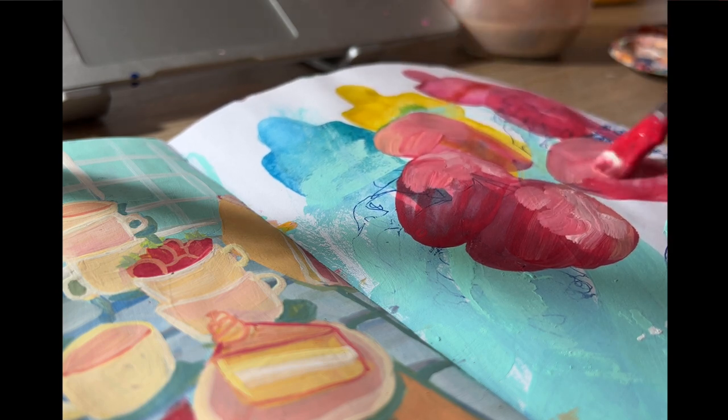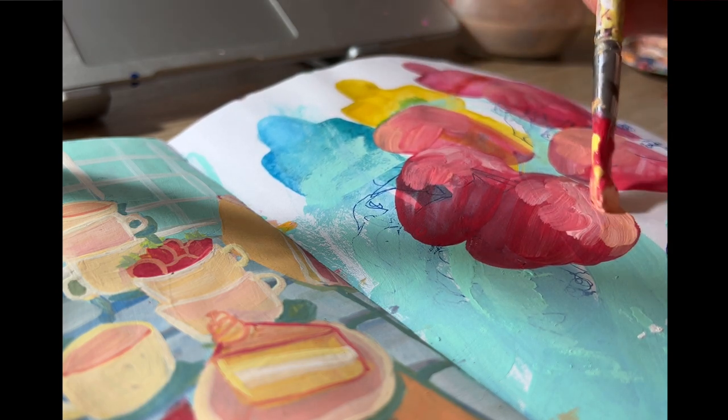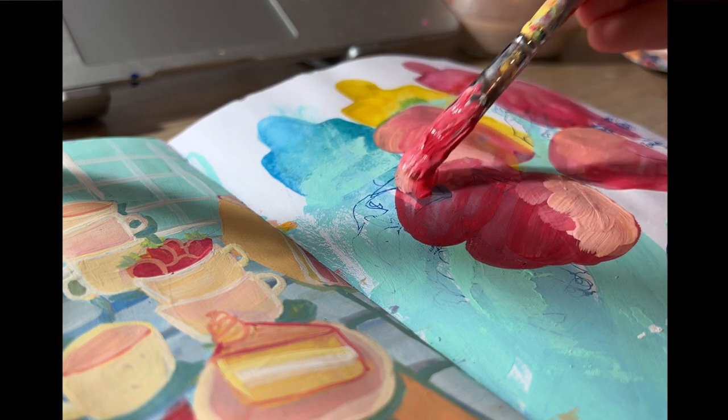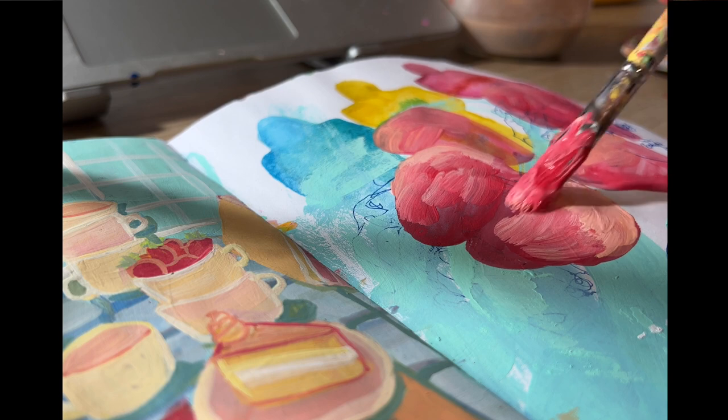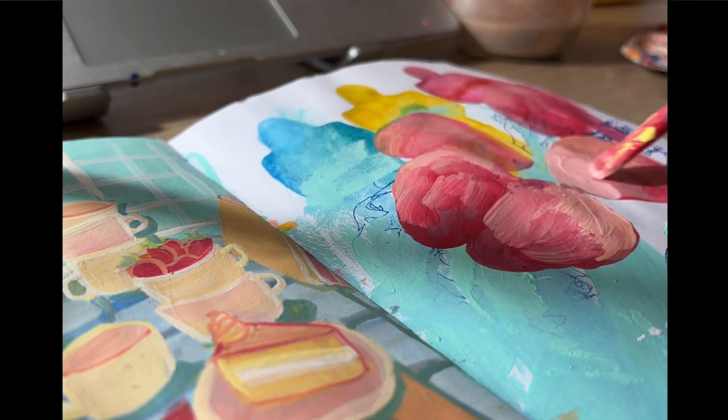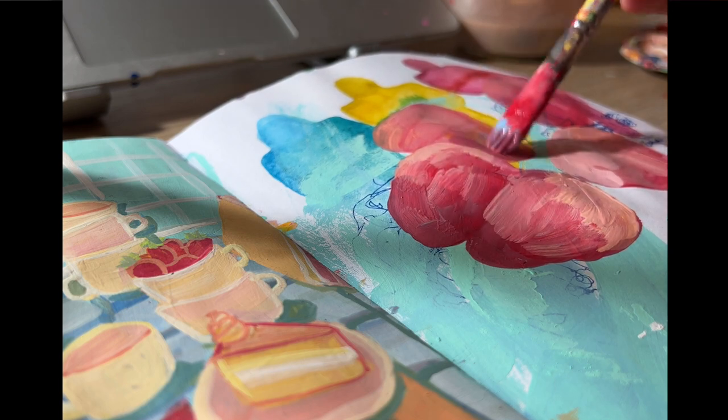I'm really scared of painting strawberries amongst all other fruits because they have seeds, and I get so tempted to individually draw each seed — which is not really the method I'd like to go for. But these turned out pretty nice: pretty pink and simple, nothing too exciting, just a page of strawberries.